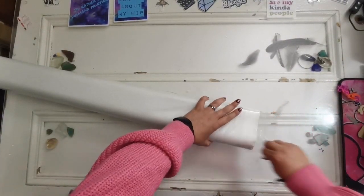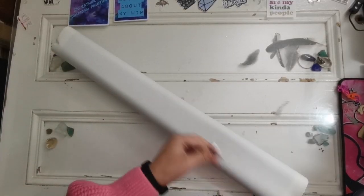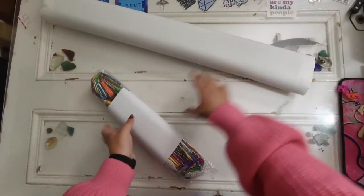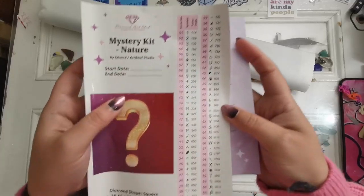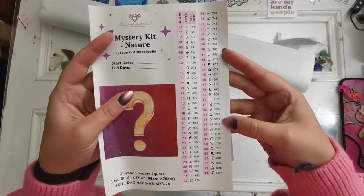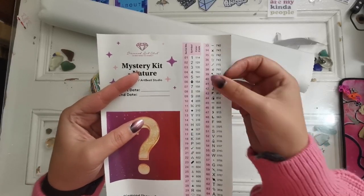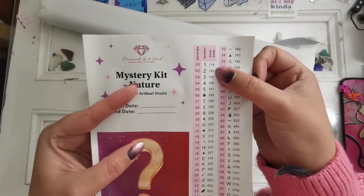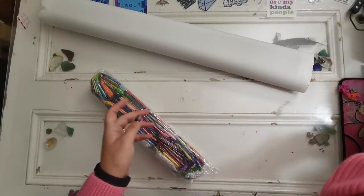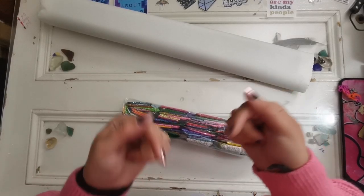Warning: if you don't want to see the canvas please look away, as this will spoil the fun if you want to do this as a true mystery. We do have the legend - oh my goodness, Diamond Art Club, there are 65 colors on this drill field. There are a lot of ABs - five aurora borealis diamonds, numbered one through five at the top. This is a little instruction booklet with a discount code; if you'd like to use my affiliate code I have a link down below.